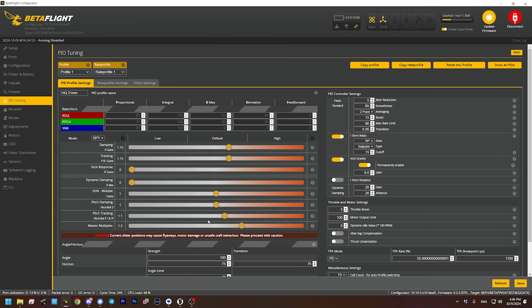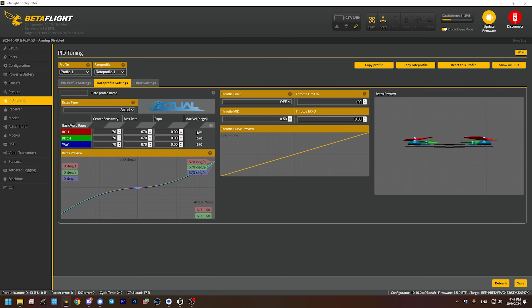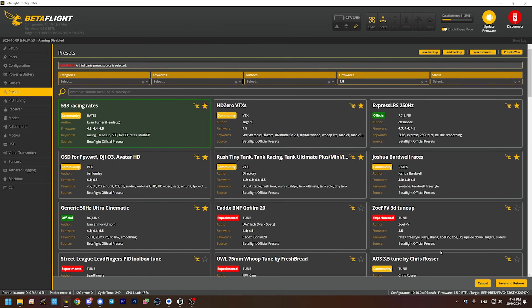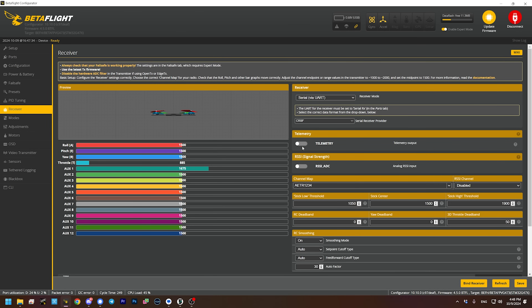In PID tuning, they've got a custom PID tune on here — we'll see how good it is when we fly. As for rates, we basically have Betaflight default rates. I'm going to quickly tweak that to put my 5.33 racing rates on. Rates are basically how fast the quadcopter spins — how twitchy it feels. It always bugs me when manufacturers don't enable telemetry — there's no reason not to. If you're using ExpressLRS or Crossfire or another receiver that supports telemetry, it should be on. Telemetry sends data from the flight controller back to the hand controller and lets you do things like get a low voltage warning. You have it in the goggles OSD, but it's still nice to also have it in the hand controller.